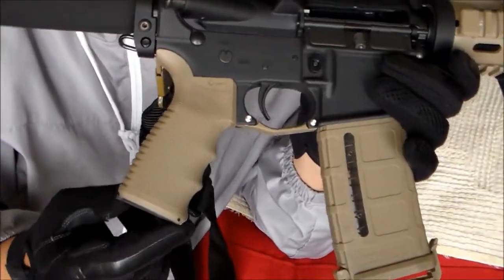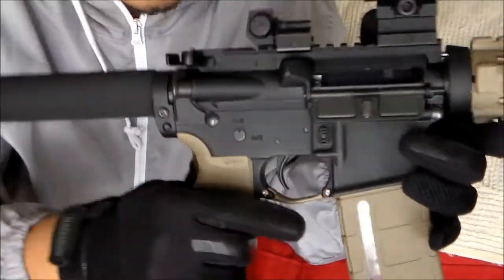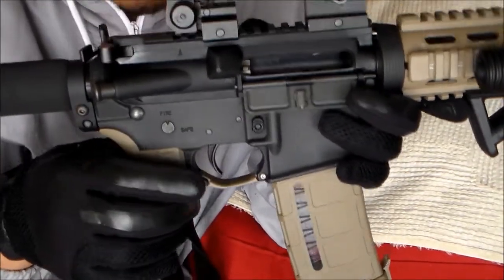Mission First Tactical grip cost me $20 to $25 bucks. Magpul trigger guard upgrade with screw upgrade kit for $20 to $25 bucks.